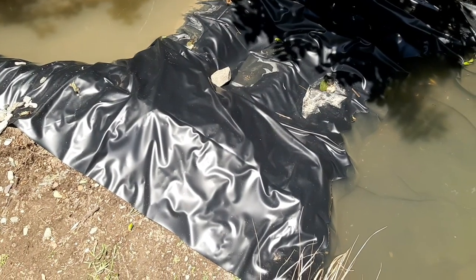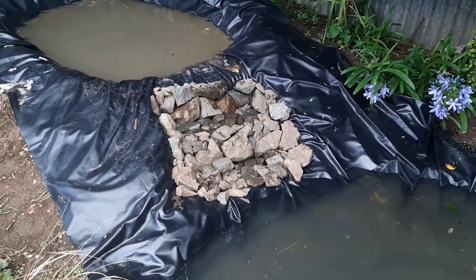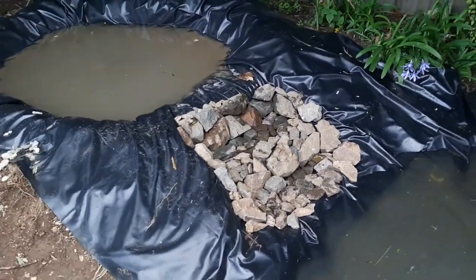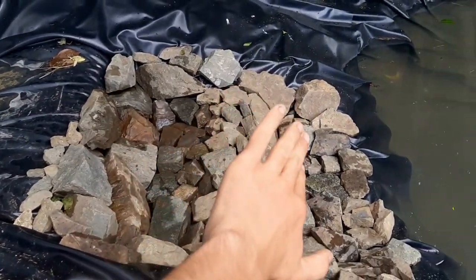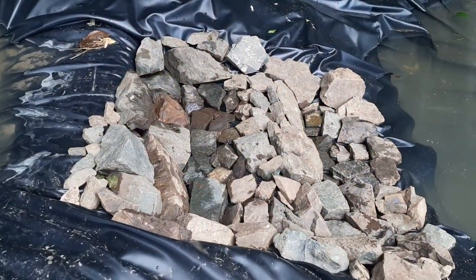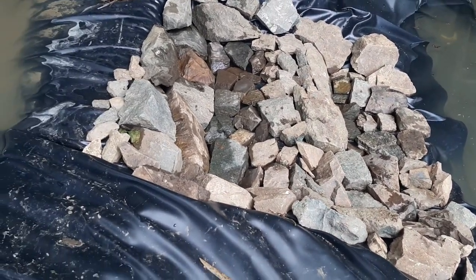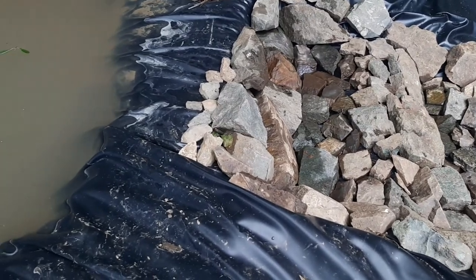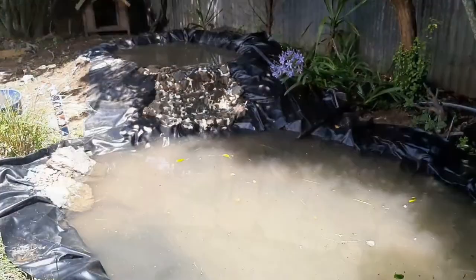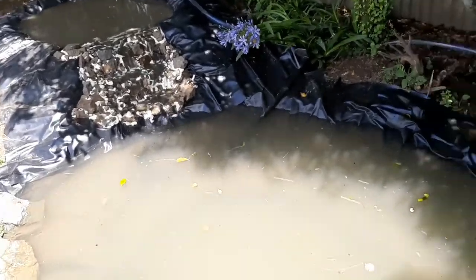Most of the rocks are on the waterfall now - look how awesome that looks. It's still got the little shelved look so the water will run down then down again. Now I'm putting expanding foam in all the cracks - it is white expanding foam but we'll paint it black and also put small stones over top of it before it cures. That is looking awesome.